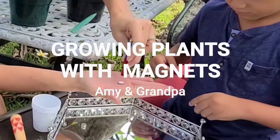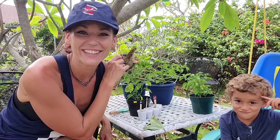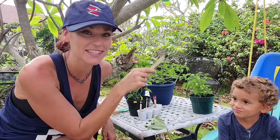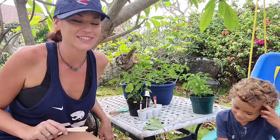Look, you want it to go no more than this far. Hello, I am Meteorologist Amet, and this is who? Grandpa. He's grandpa today.